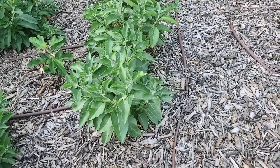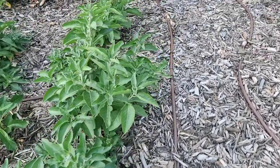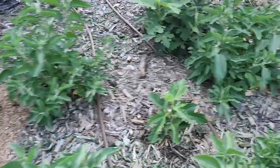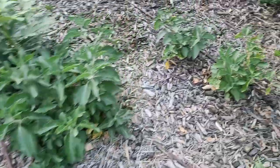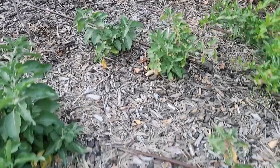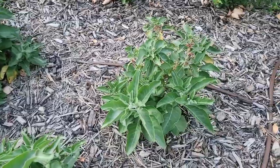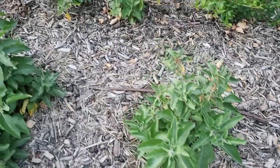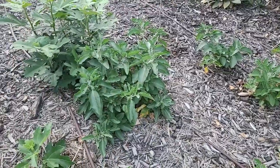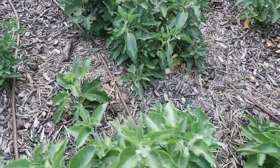This is my ashwagandha — you use the roots for tea. It is just loving this area and putting on a lot of new growth. We have seven of them; the two back here struggled and almost died but now we're getting new growth from the base. I'm excited about these and excited to do the harvest in the fall — I'll do a video on that.